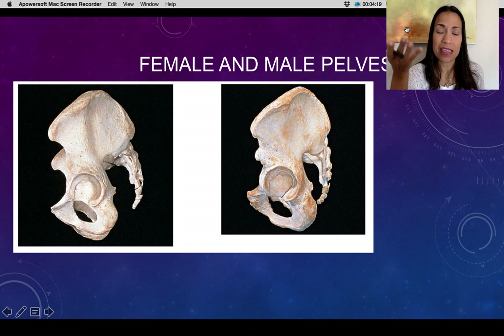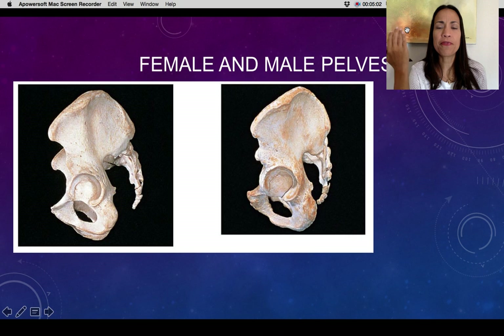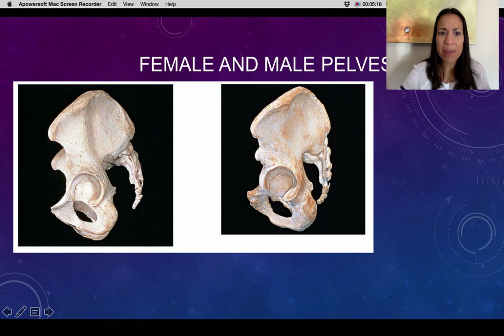The pelvis looks totally different depending on whether we're observing a female or a male pelvis. These differences are used by anatomists and forensic professionals to distinguish with almost 100% certainty whether the skeleton they are examining is female or male, just based on the anatomy of the pelvis. The female pelvis is designed to hold a baby, so it needs to be wider and shallower than the male pelvis.